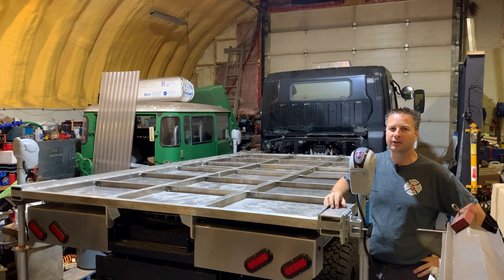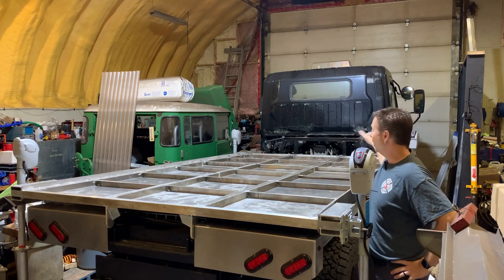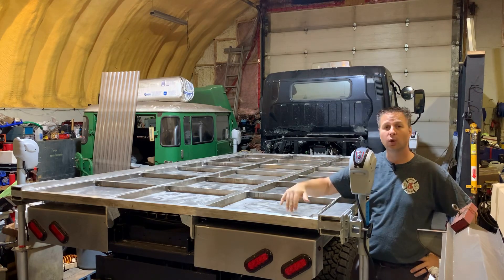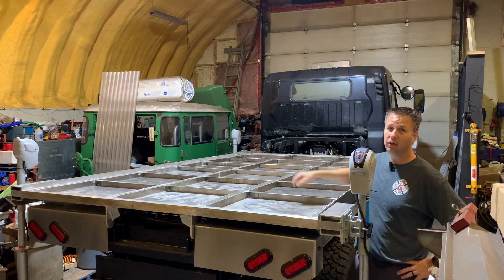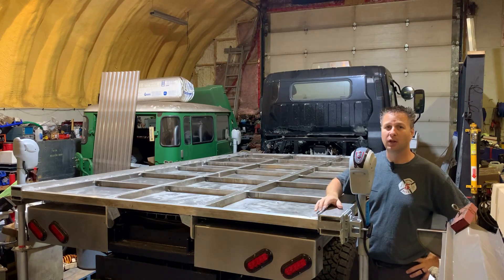Thanks for tuning in and welcome back to the shop. As you can see, the four jacks are set up in each corner and the floor is lifted off the truck. That means it's time to finish up the welding on the front, flip the floor over and finish welding the bottom.